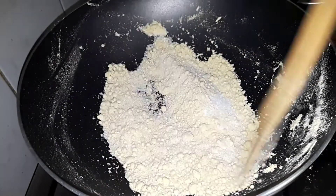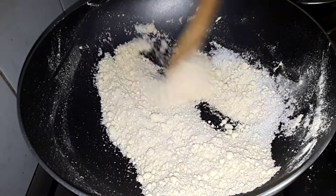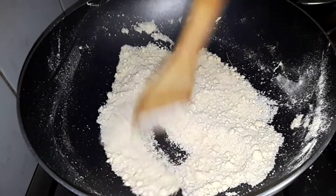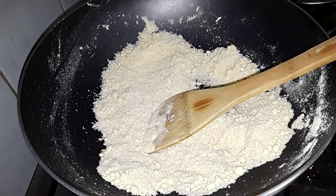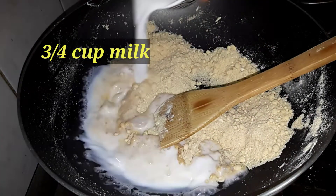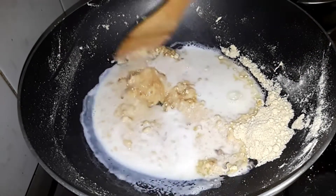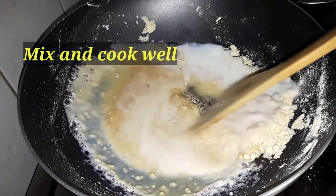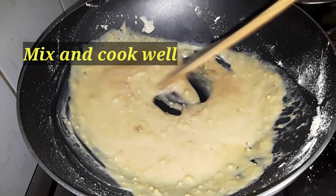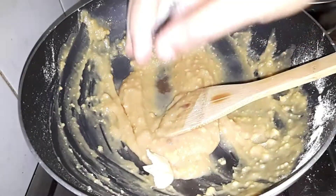After about 3 cups, add a little more. If this is not good, it will affect the sweet flavor. Just add a little bit of water — we'll add a little bit of water. The sweet ingredients are like sugar.